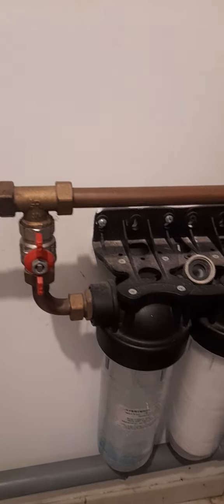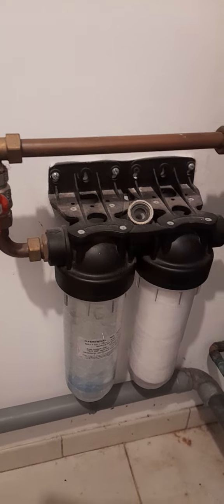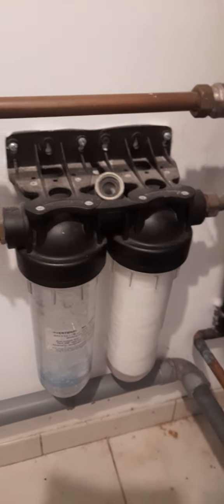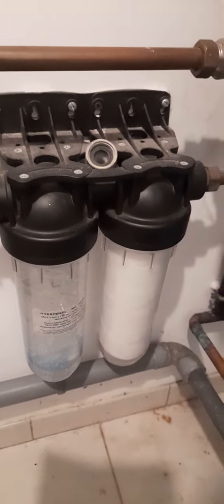You turn that off and then you drain the water out by opening your taps upstairs and downstairs — I just did the kitchen actually. Then you have to buy the filters from your local DIY shop. One will have crystals and the other will have like a string.